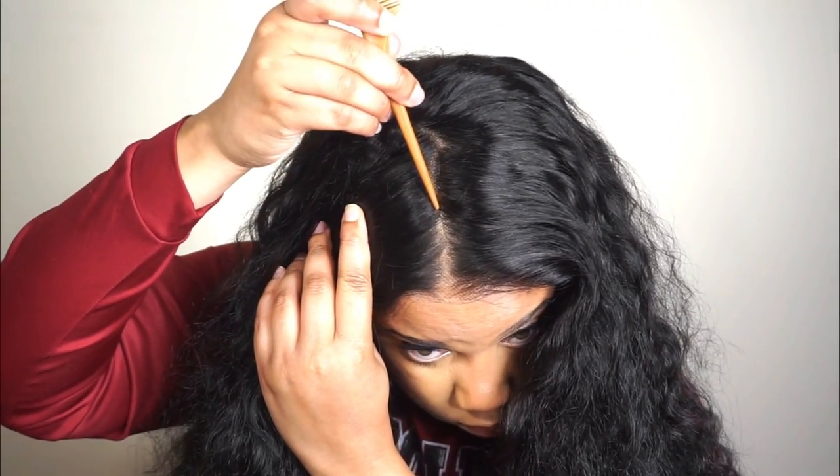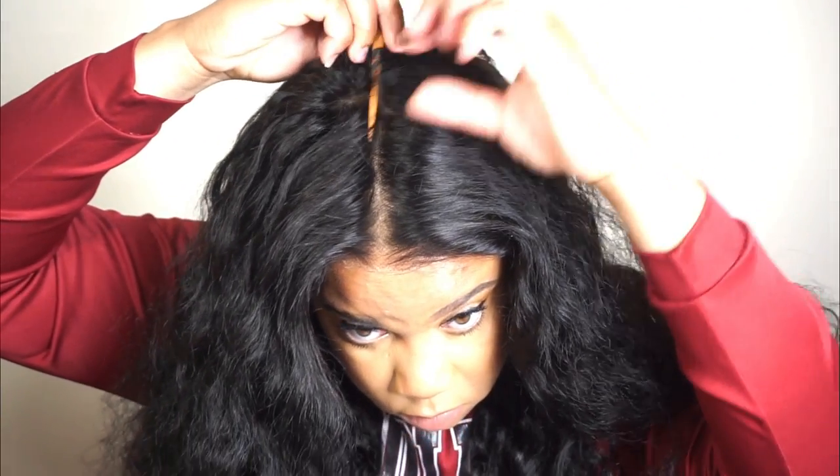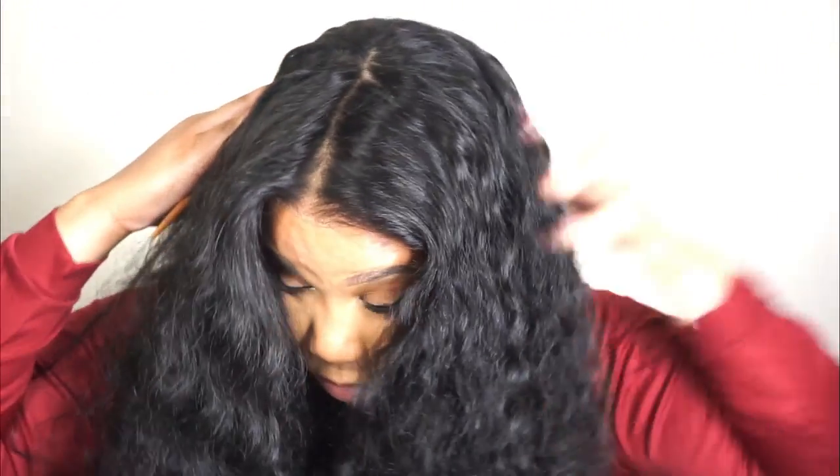That's pretty much all it is when it comes to applying your wig, sewing it down, and using a glueless method — it's really not difficult. Right now I'm just showing you guys the parting space on the wig, and then off camera I'm going to spray the wig with some Moroccanoil. That will be all for this video — I hope you guys enjoyed it and I will see you all in the next video. Bye!